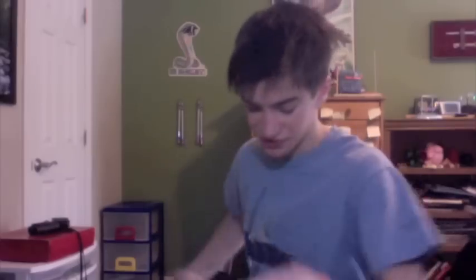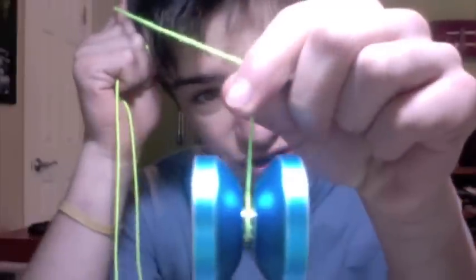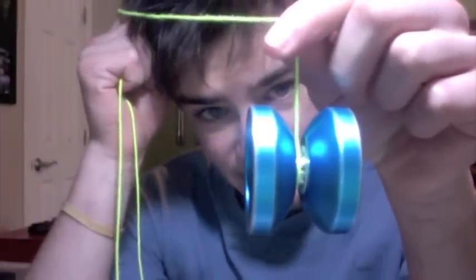Like you just go on Amazon or Yo-Yo Expert or whatever, and you buy, say, a DV888 — a really popular budget metal yo-yo that can sleep over seven minutes. So you go there, you buy it, and you throw it down, expecting, 'oh, this is going to be awesome, it's going to last for seven minutes.' And then it starts leaning. You expect it to sleep for seven minutes, right? But you find out that it just leans — so that's the way you fix it. You sort of, as it leans, just adjust that string so it stays centered and the yo-yo doesn't lean.